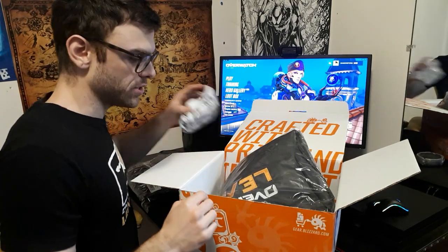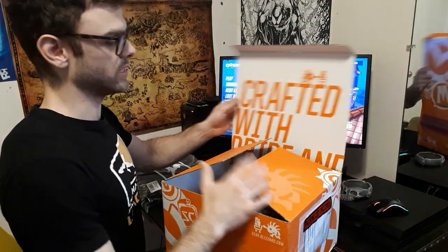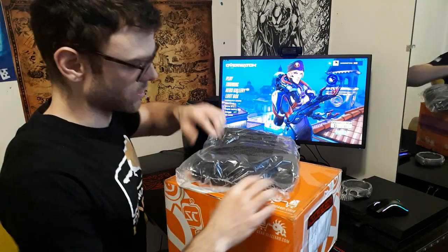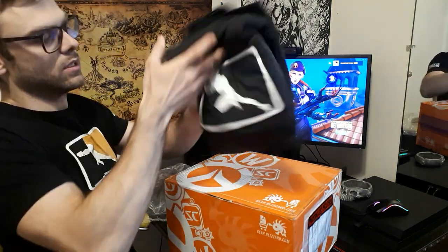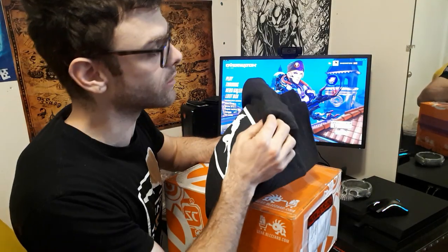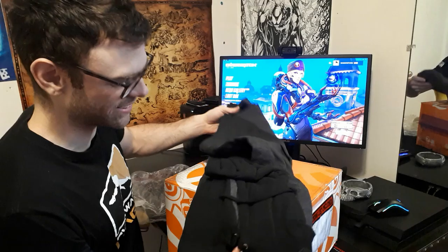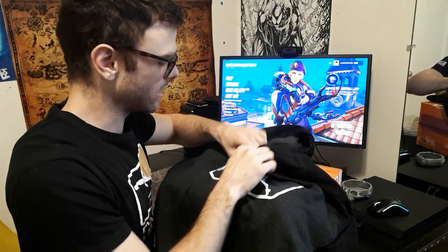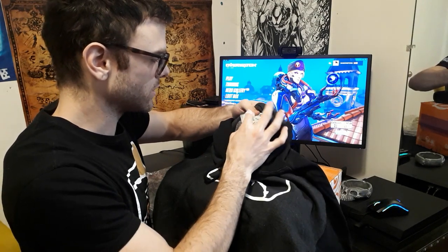We're going to start off with the sweatshirt, then I'll do the bomber jacket, and then the backpack hangers. The material itself is quite nice actually — it doesn't feel super cheap. It's really thin though, but it's really soft. I got large even though normally I wear medium, but I've been getting large in the Blizzard stuff because I always find it's made a little bit smaller.